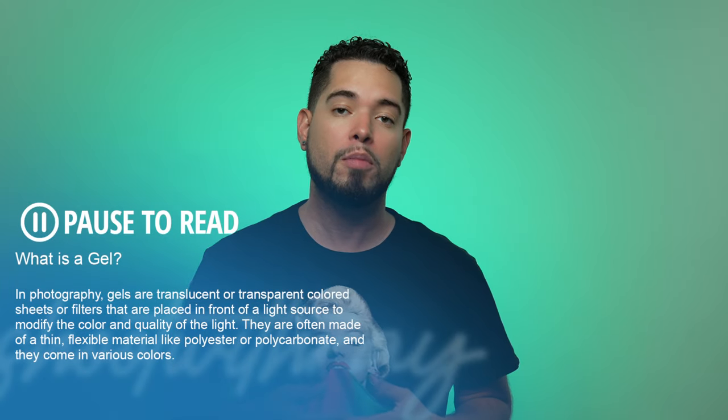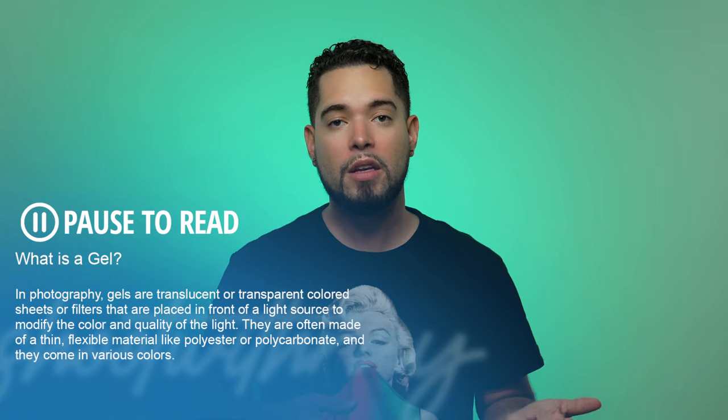I use the X-Drop mostly for portrait sessions and headshots. My favorite cloth is the gray backdrop — depending on how I light my subject and modify my lights, I can make it darker or lighter. I also used a white backdrop with a CTO gel on my modifier to turn the backdrop orange. You can manipulate backdrop colors using gels or adjust brightness and darkness through light placement.